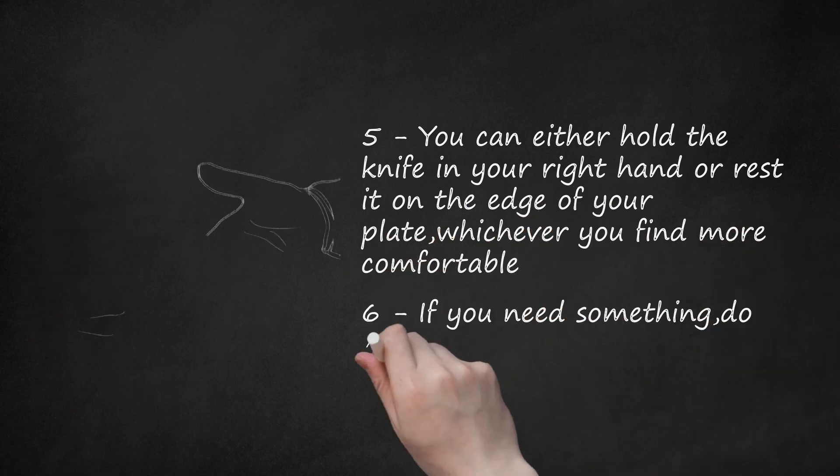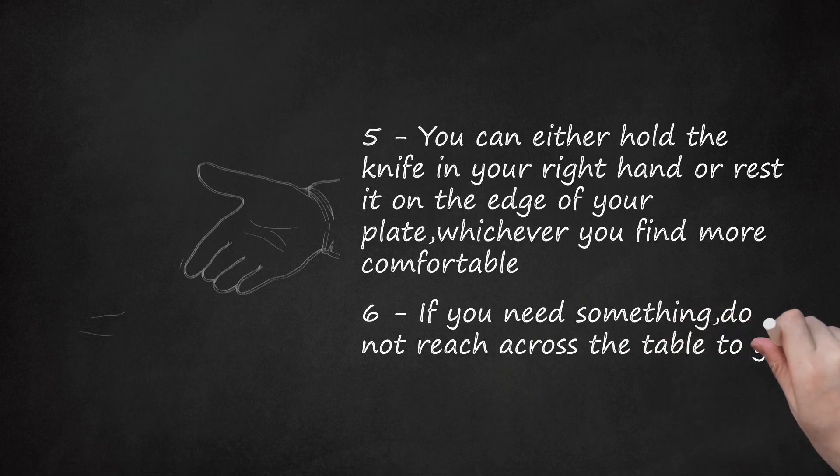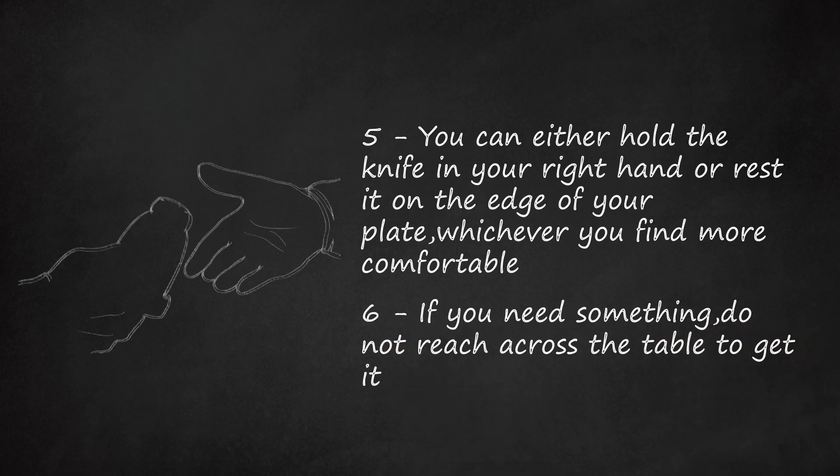Step 6: If you need something, do not reach across the table to get it. Ask politely the person sitting closest to the thing to hand it over to you. For example: "Can you please hand me the salt?"